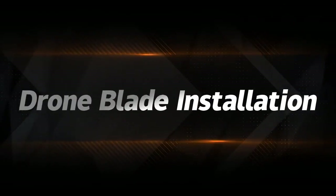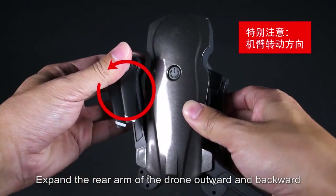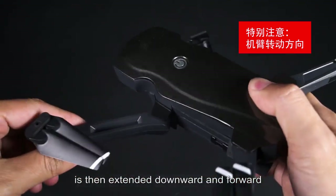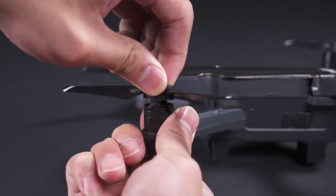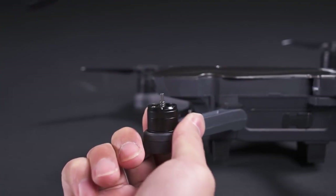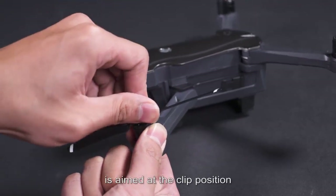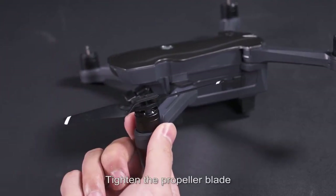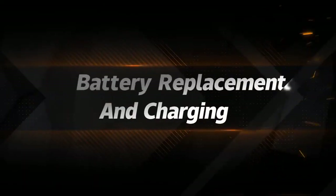Blade installation: expand the arms of the drone — the rear arm goes upward and backward, and the forward arm extends downward and forward. To replace propeller blades, squeeze the blade down and rotate to remove it. Aim the new blade clip at the clip position, press down by hand and rotate to tighten. When replacing, note the corresponding type 2 and type O blades.